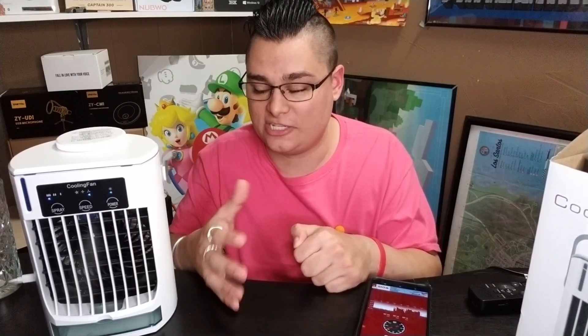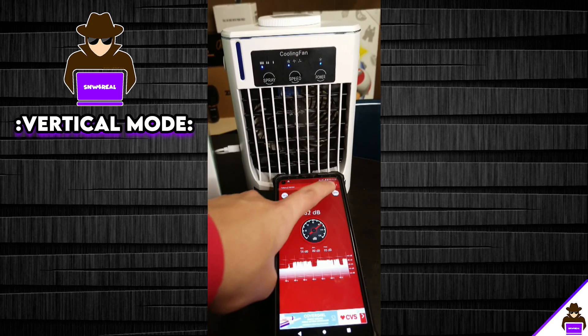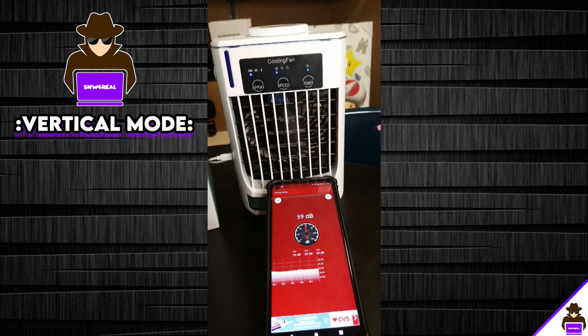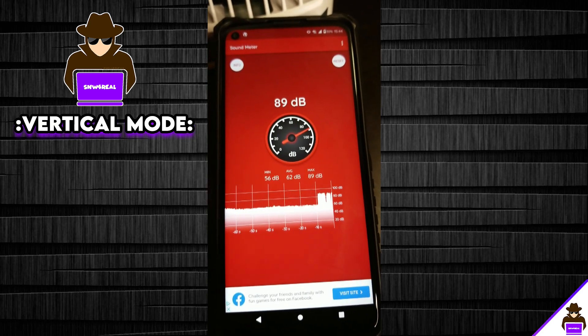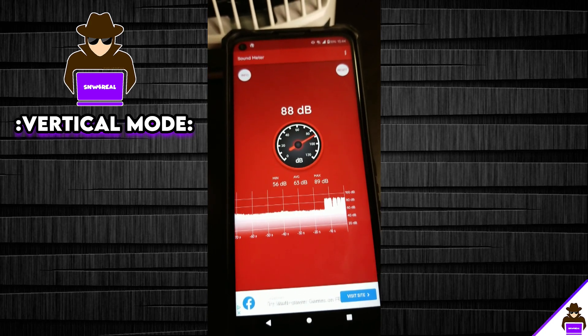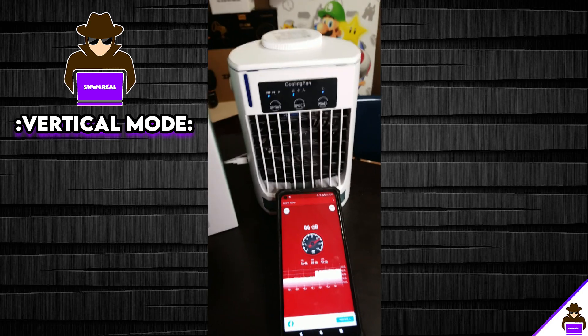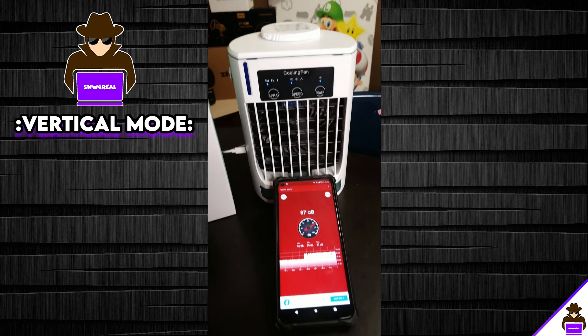Now the decibel test — holding the phone's decibel meter directly against the AC unit running on the highest fan speed with mist. Looking at the results: the max was 89 decibels, which is likely from talking. The average was 62 decibels and the minimum was 56 decibels. So on paper, does it run under 55 decibels? Yes and no — it depends on conditions. Overall it is not that loud, perfectly bearable, and not overbearing at all.